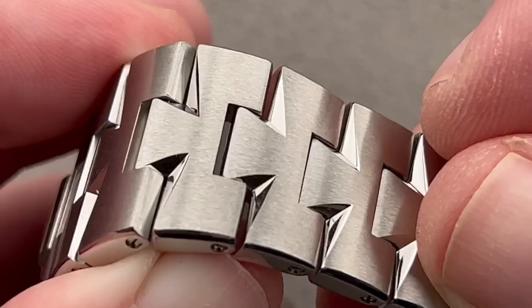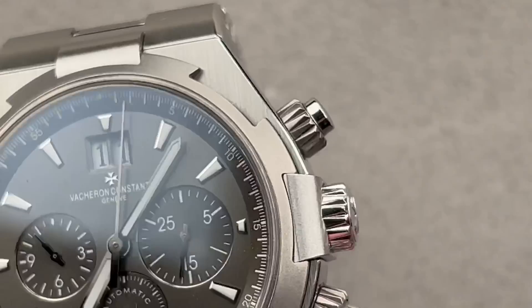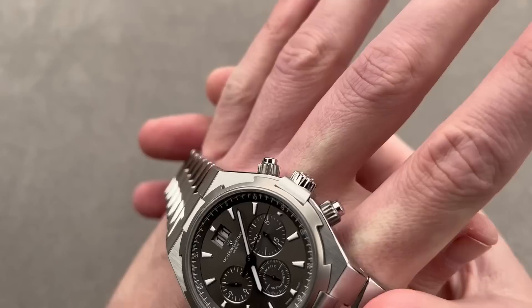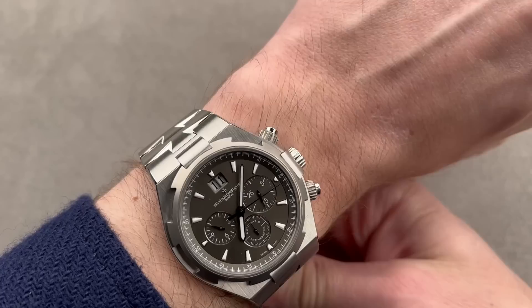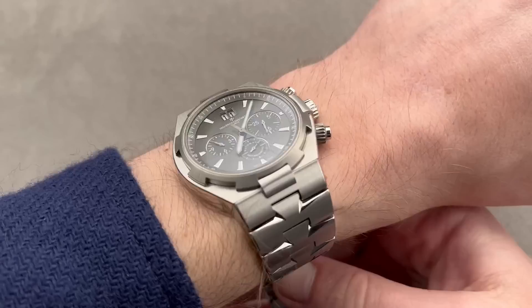Every single link in the bracelet is removable on both sides, so you will be able to find the right fit. The watch is remarkably tough for a Holy Trinity sports watch. The 150-meter water resistance sets it apart from every Aquanaut, Nautilus, Odysseus, Lange as well, and all of the Royal Oaks except for the offshore divers. 150 meters is pretty robust. This is also an anti-magnetic watch with a soft iron cage around the movement, rated at 25,000 amperes per meter anti-magnetic qualities.